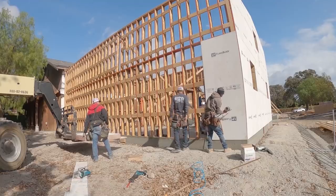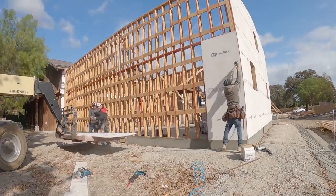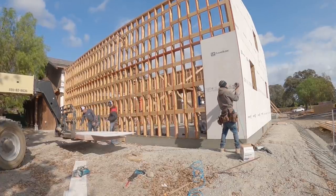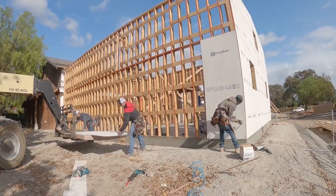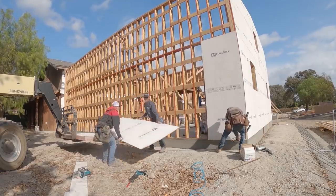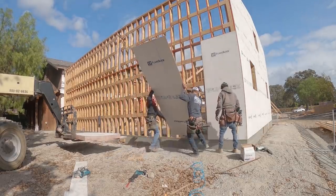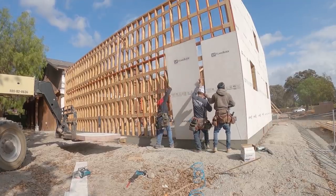Alright, so we swapped some blocks back here - the ones that were down went up. We're going to get some sheets up. I'm just tailed off to the sides right now.